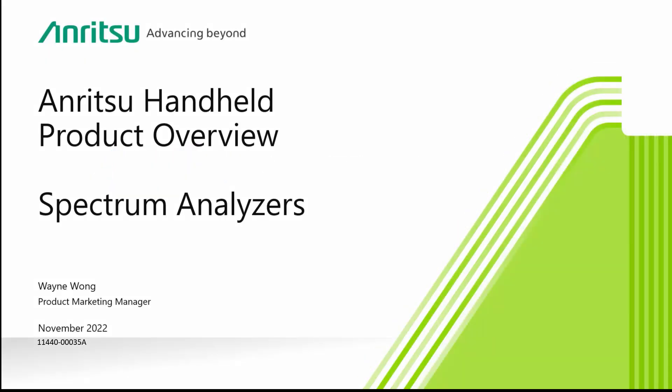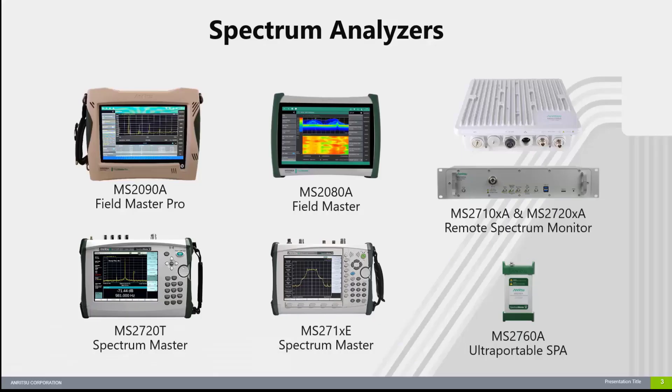This presentation will provide you with information about all of our RF handheld spectrum analyzer products. Please note that this presentation will only give you a very high level overview of our product offerings.